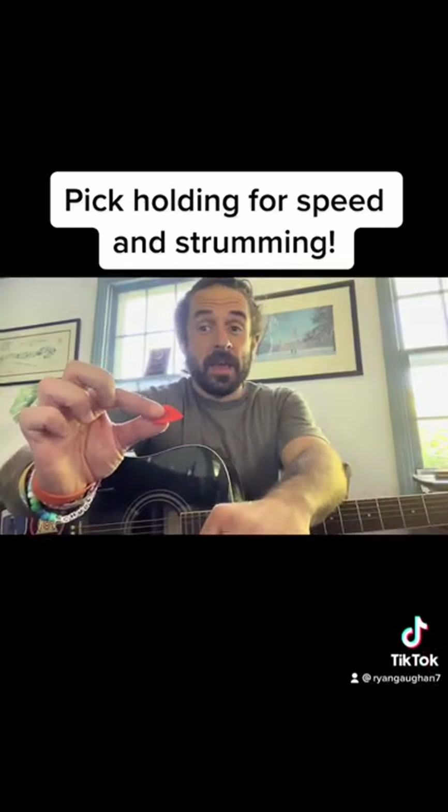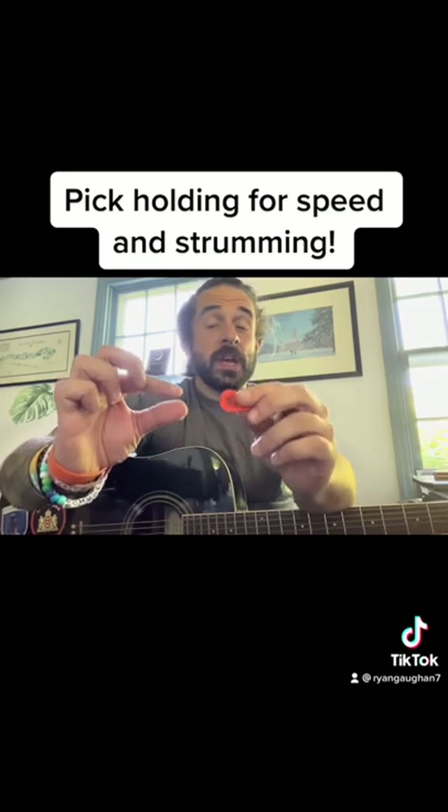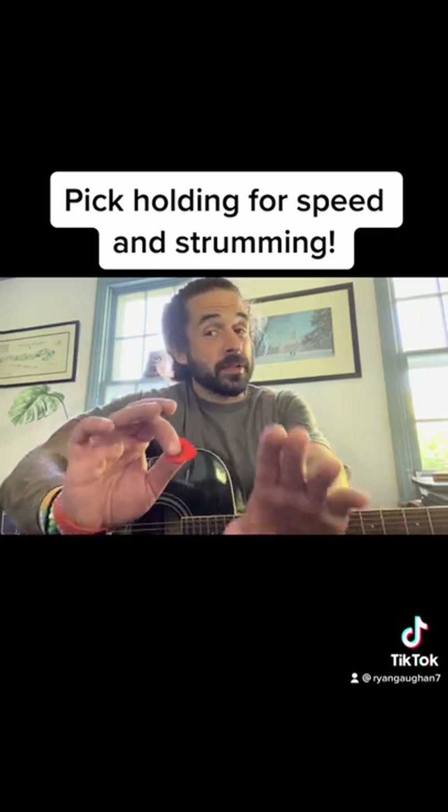Holding the pick out this way, what can happen is your thumb can move down, your first finger can move all sorts of ways. So to stabilize it, you're going to have to use these muscles back here to hold the pick — that is going to be a problem and you're not going to have as much control either.